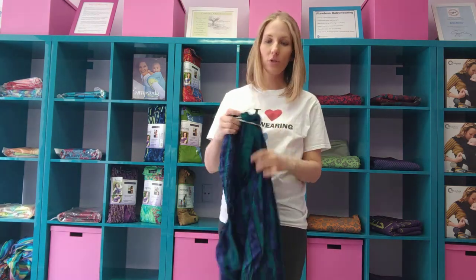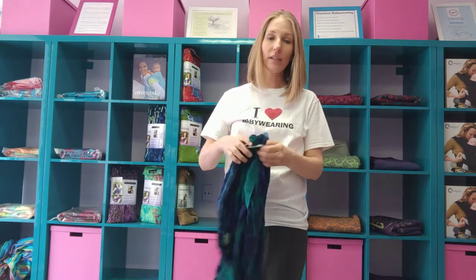Hi, I'm Brittany and I own Wrap Me Tender here in Butler, New Jersey. Today I'm going to be showing you how to use a ring sling with a newborn.